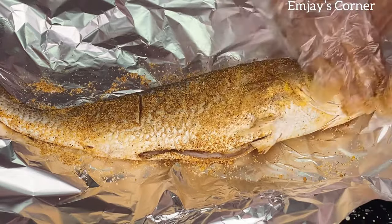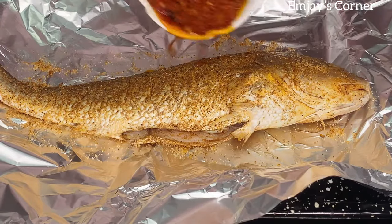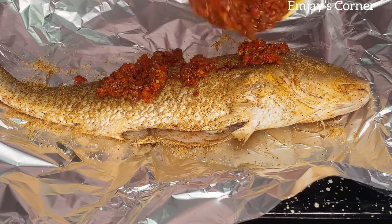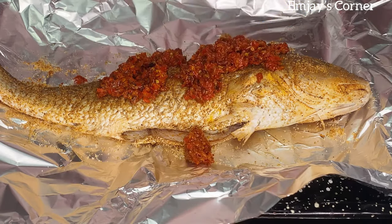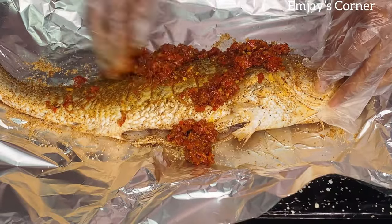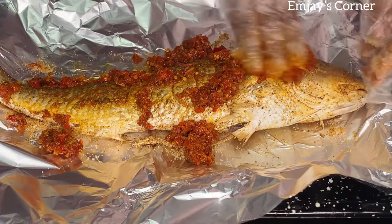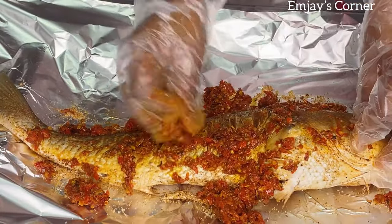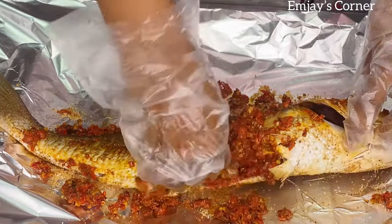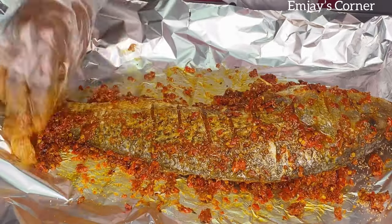Truth is, if you grill your fish this way it might still taste nice even without the sauce, as long as you seasoned it properly. But we need the sauce because we need extra deliciousness! So I'm going to rub the sauce in the same way I did with the seasoning, making sure everything goes in. This is a very important step to make sure your fish tastes nice, so make sure to do it properly.